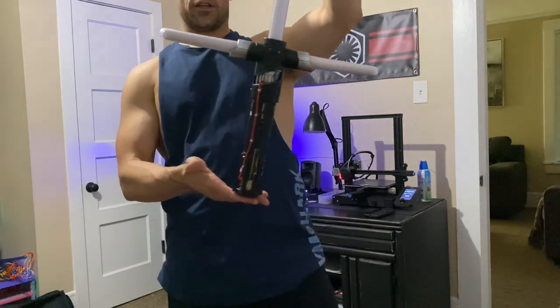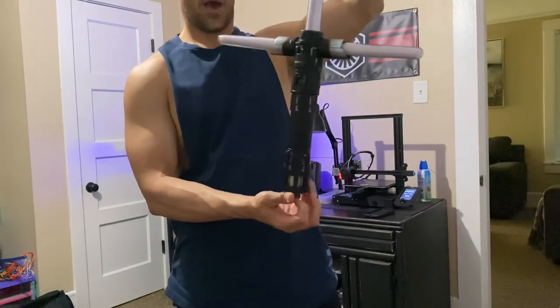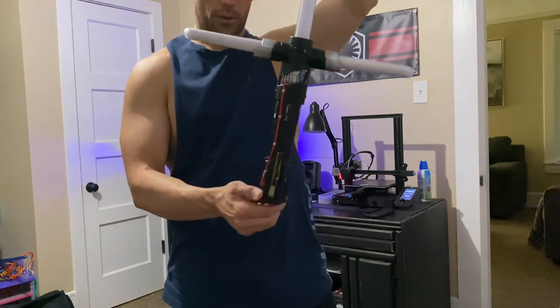So there's your Disney converted Kylo Ren lightsaber. I'll go ahead and get this thing boxed up and get it out to you ASAP. Hope you enjoy it — let me know if you have any questions.